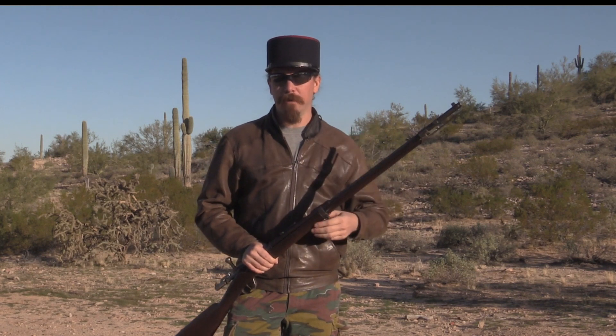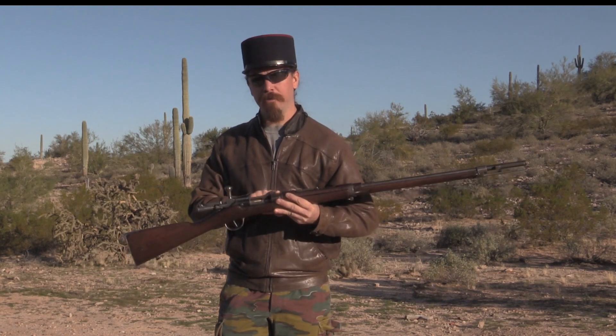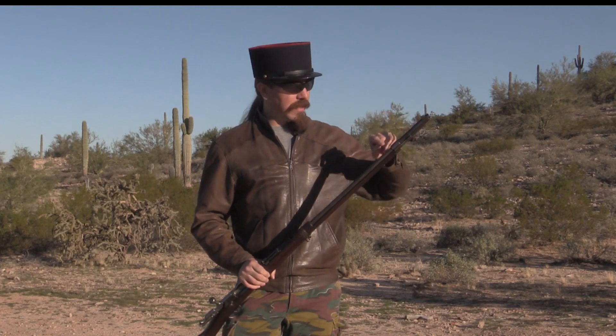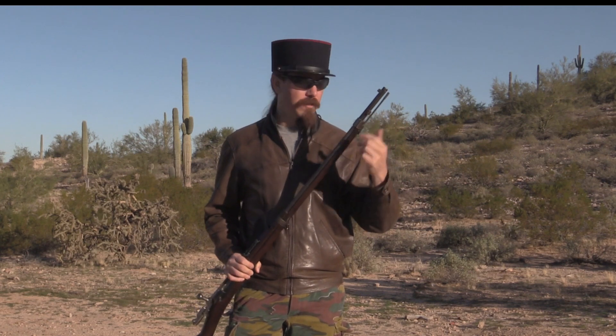Most countries when they did a conversion like this would actually bore out the original 11mm barrels and then sleeve them with a small diameter bore — for example, the Vetterli-Carcano used by the Italians. The French did the opposite: they took brand new Lebel barrels and put them onto the Gras receivers. The issue was they wanted to mount the original Gras bayonets and reuse hardware like the front band, but the Lebel barrel is smaller in diameter on the outside as well as the inside. The French solution — kind of clever — was to take about the front 6 inches of the discarded Gras barrels, chop it off, bore it out, and sleeve it over the Lebel barrel. Now you have the original outside diameter, the bayonet lug from the original, it fits the bayonet, it fits the front hardware — everything works nicely.